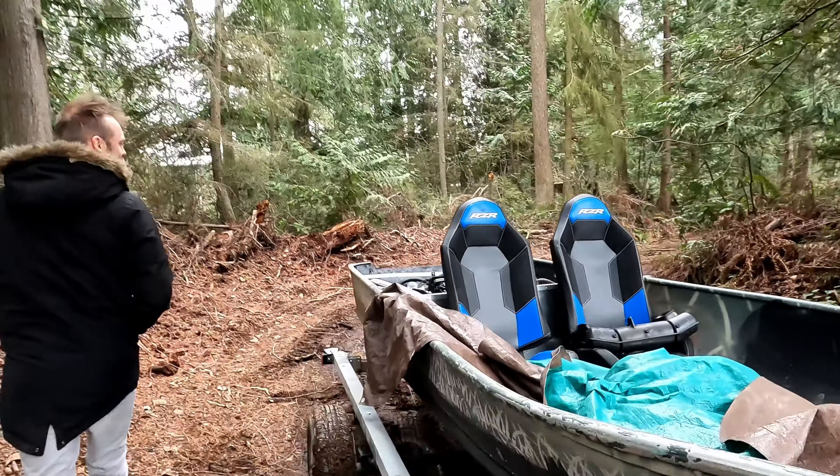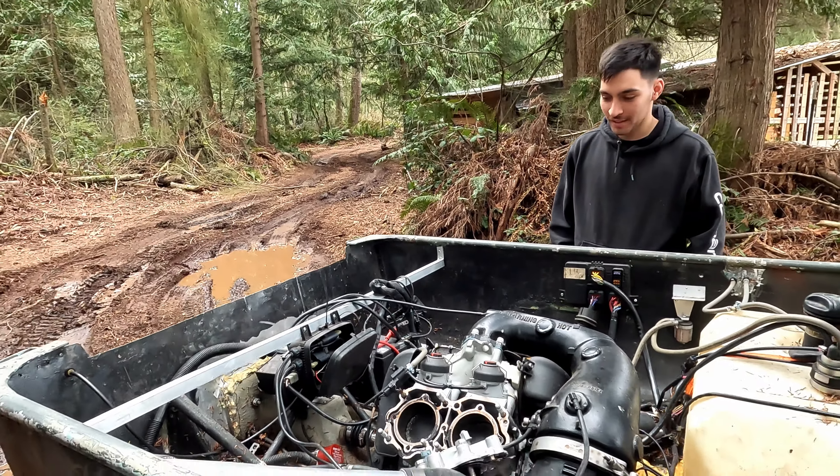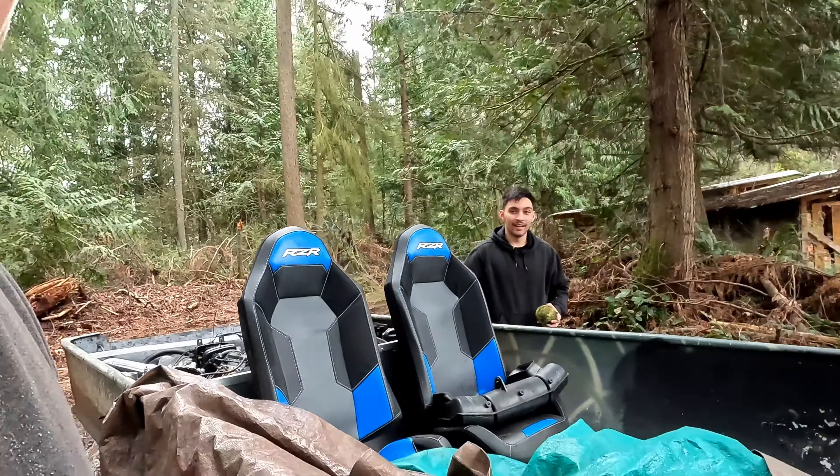Let's check it out. They cut the old hole out of the jet ski and then fiberglass and bolted it to this one. Oh, you could put four seats in this thing. That's a family boat right here.